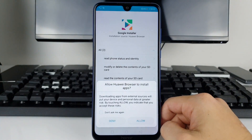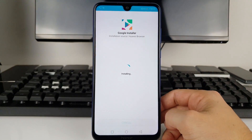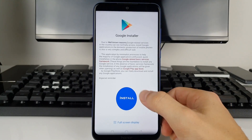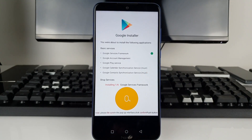Press Allow and wait for the security checks — it will tell you it's not secure, but press Install Anyway again. Trust this application and press Open. There's the Google Installer, so press Install and it's going to take you through all the necessary applications, framework, and everything.